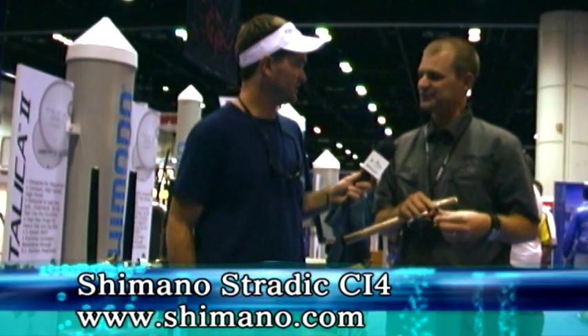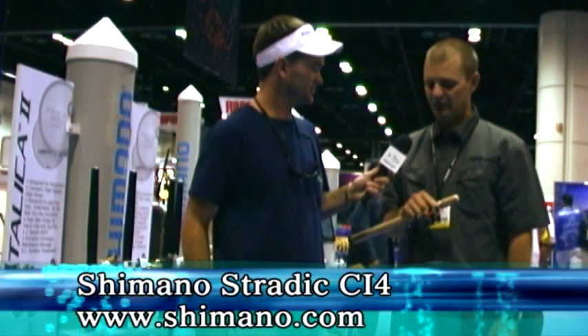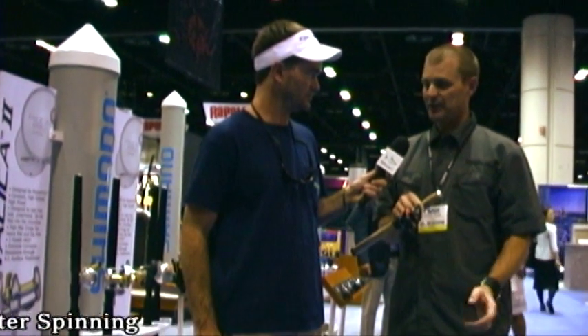This reel won best in show for the freshwater reel category. It does have some crossover into saltwater — we did design it for the freshwater bass angler, but obviously soft jerk baits and what not for the inshore guy, it's going to be incredible.